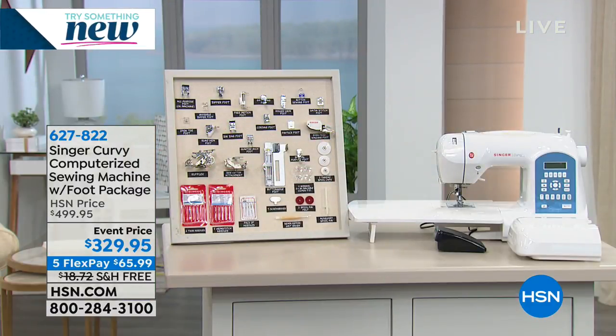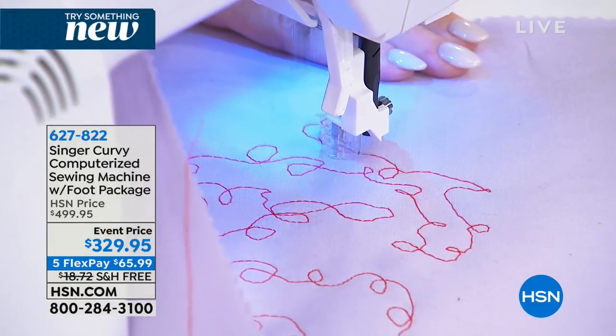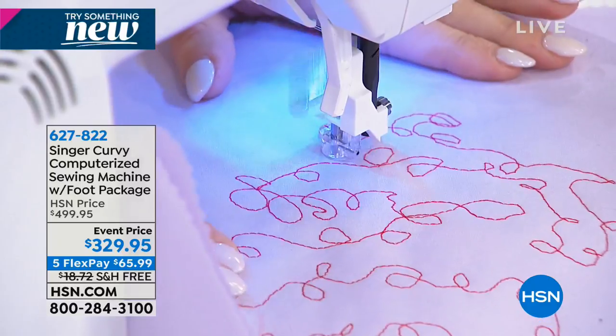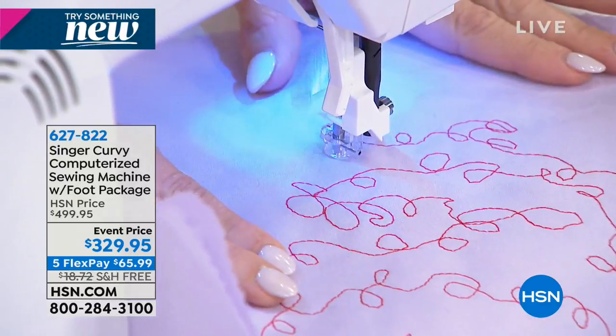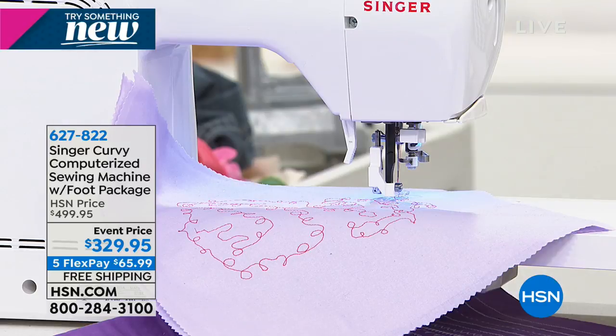What are you doing now? I'm just doing some stippling here, just having fun with free motion. So if you're a quilter, you'll really appreciate this foot. You can just have fun and go wild with it. You can do thread painting if you want to. I don't want to spend too much time on that because I want to be able to show you some other things as well, like the front of the machine.